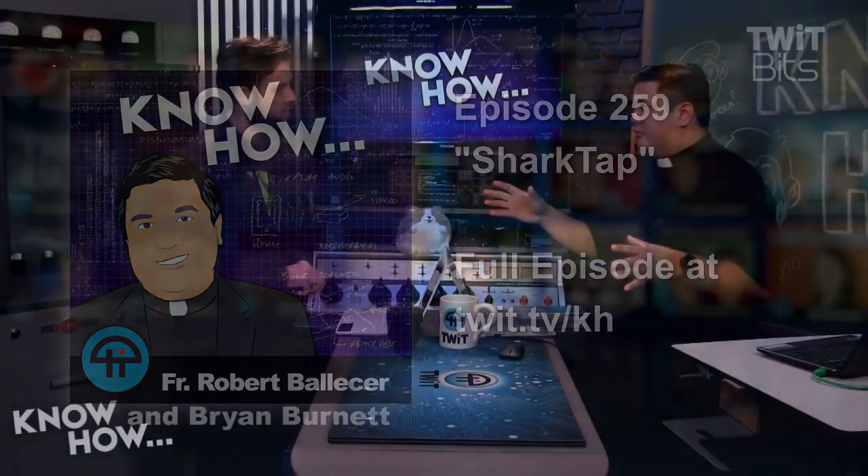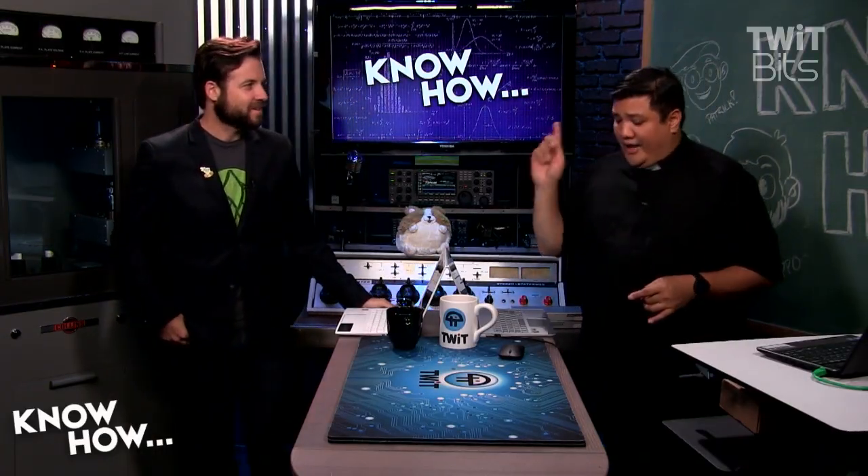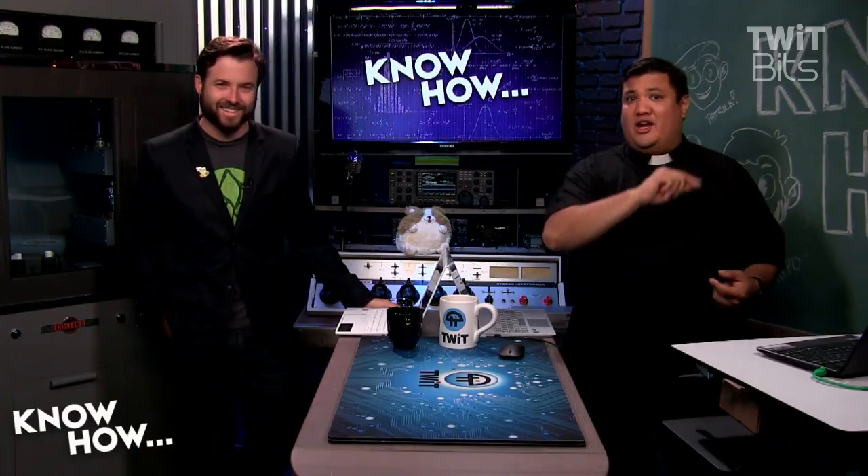Okay, Brian, so we've scared people a little bit with what I can do with the USB Armory. We need to teach people how to scare people with your knowledge of network tapping.